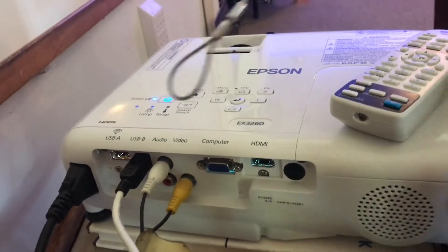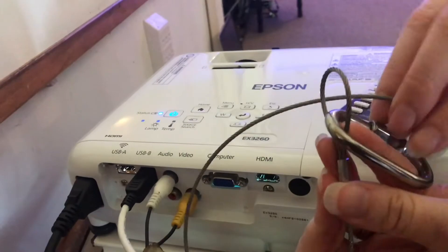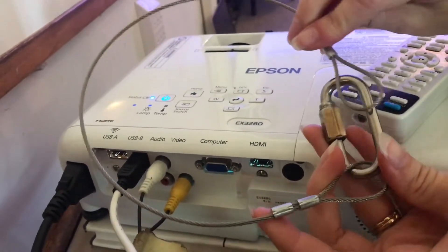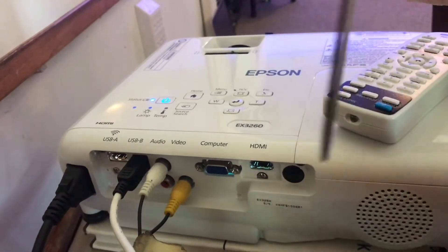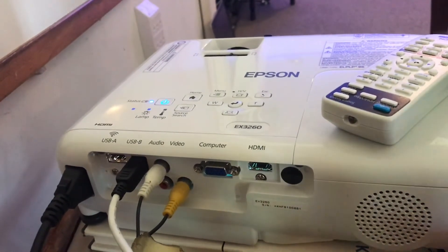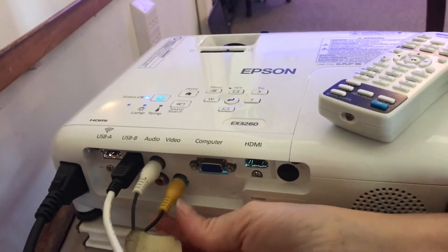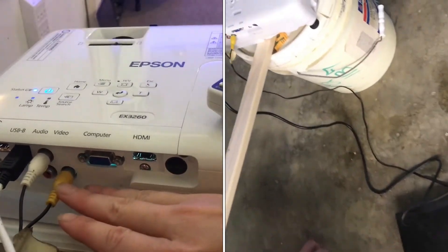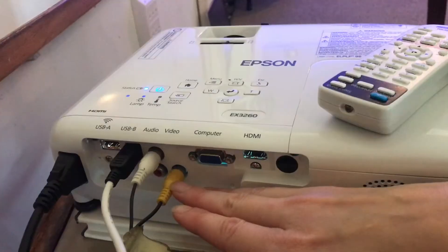Interestingly, it comes with a cable that is just to secure it to a stand so it doesn't fall. You're probably never really going to need this, but they put it in just in case. What you will need but doesn't come with is your audio cable, so be sure to have one of those handy if you're planning to watch as soon as you set it up.